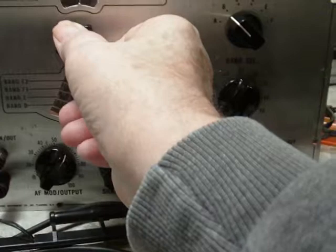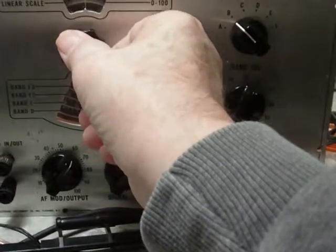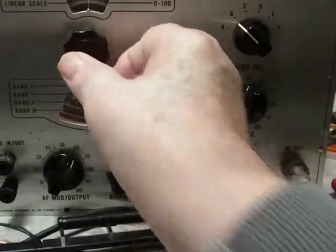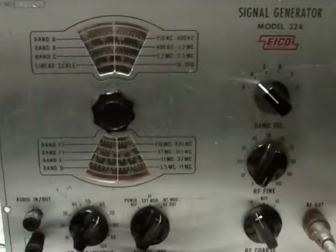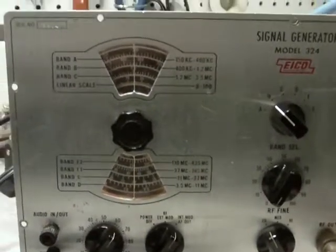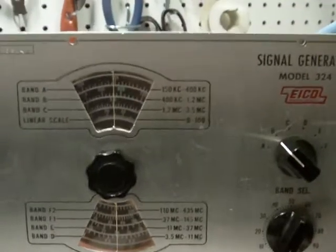Do a little fine adjustment. Right there seems to be the loudest, and it's just a hair shy of 840 on the dial. So at least that dial is pretty much right on.